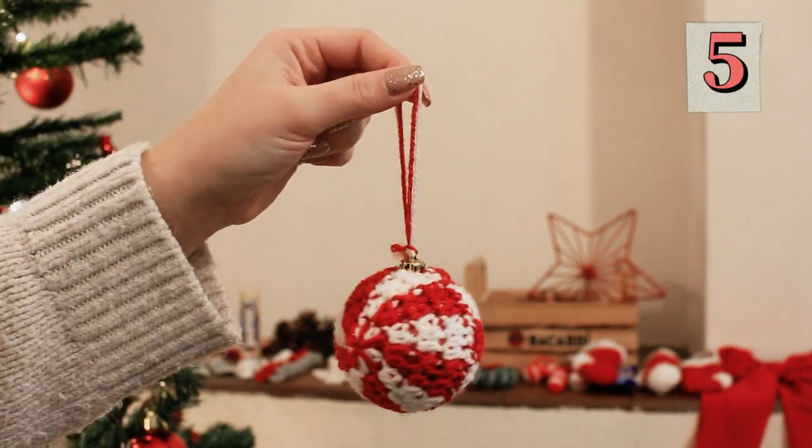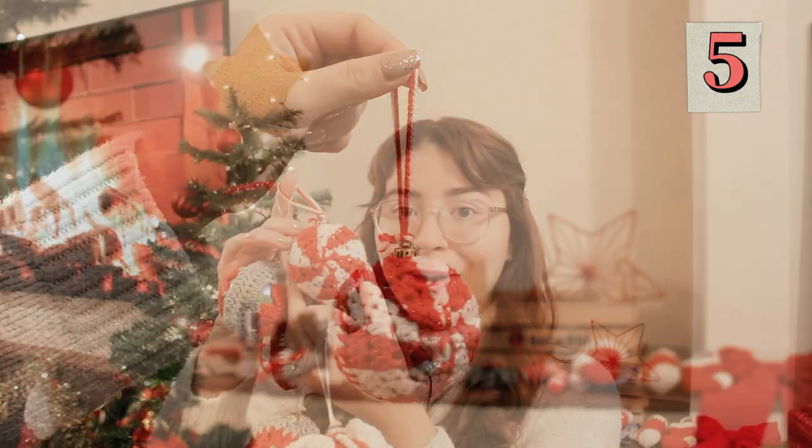My number one favorite would be the peppermint candy, this one right here, and the ruffled one. These are my two absolute favorites but the others are super cute as well. So I really hope you like today's video — now let's begin and let's learn how to crochet all of this together.